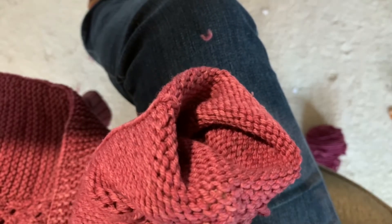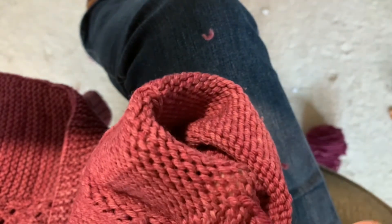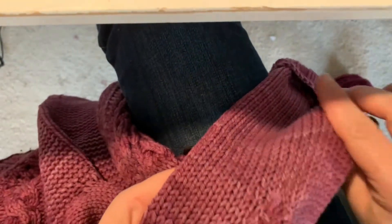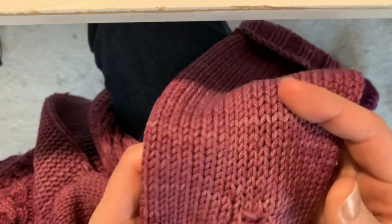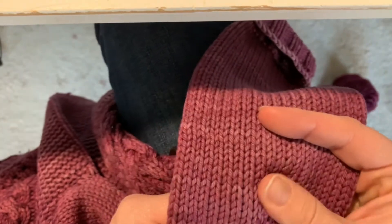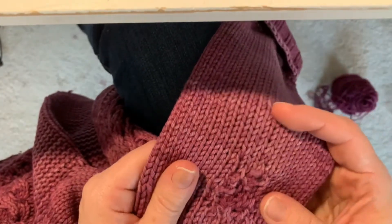I'm just going to finish weaving this end in and then I'll use the other end on the other side to sloppily do the same thing — because like I said, fixing my knitting is not where my talents lie. It obviously does not look super great. I really don't have the patience for fixing things. I probably should have looked up the best techniques and taken my time, but I'm happy with this for now. It's going to be wearable and should look a little nicer after I wash the sleeve.